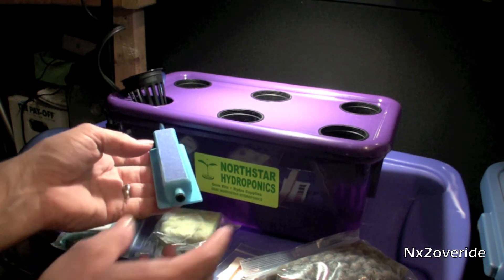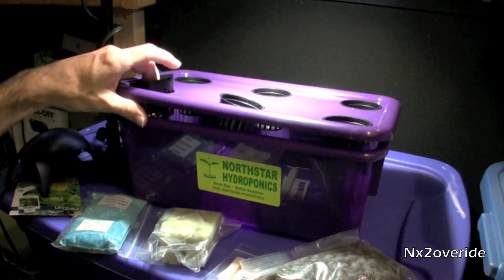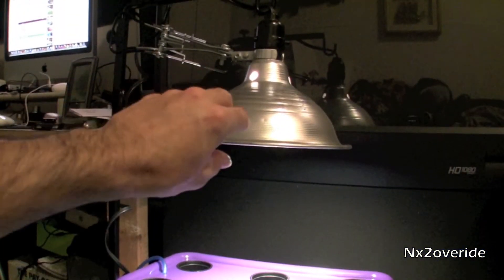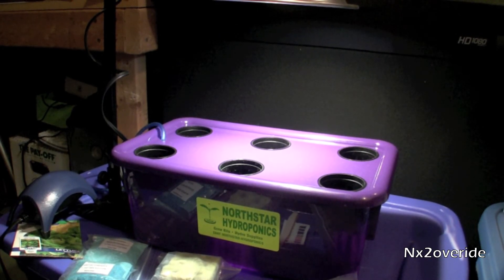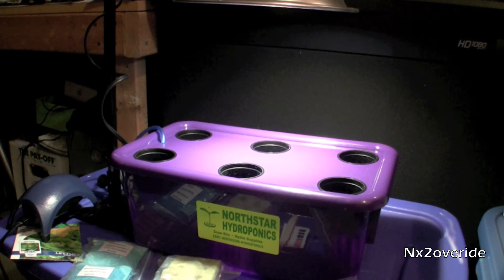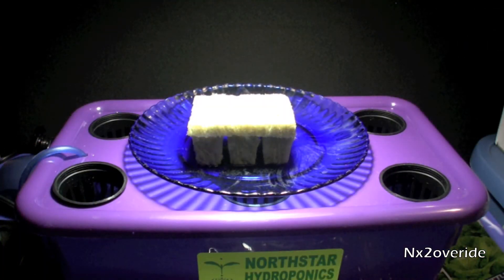I'm going to get started with this and just try it out. I've never grown anything hydroponically, so we'll see how it works and see if it's actually what it's all cracked up to be. I had this grow light from last year — during the winter I kept one of my plants inside, kept it alive through the year, and it ended up doing really well. So I have this grow light that I'm going to use.